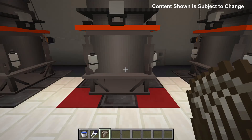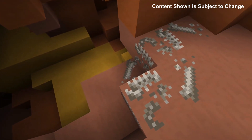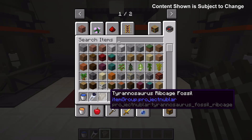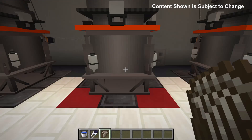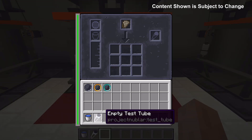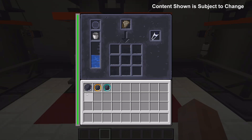To begin using the Fossil Processor you first need a fossil. These fossils can currently be found in stone, sandstone and terracotta. Once you have a fossil — in this example I'm going to be using Tyrannosaurus — you then place the fossil into the Fossil Processor along with an empty test tube, a water bucket and a filter.